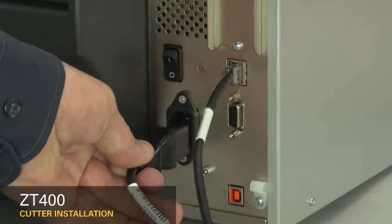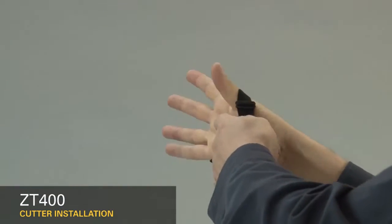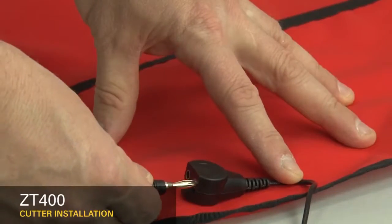Turn off the printer and disconnect the power cord and data cables. Connect yourself to an anti-static device. Place the printer on a grounded anti-static mat.